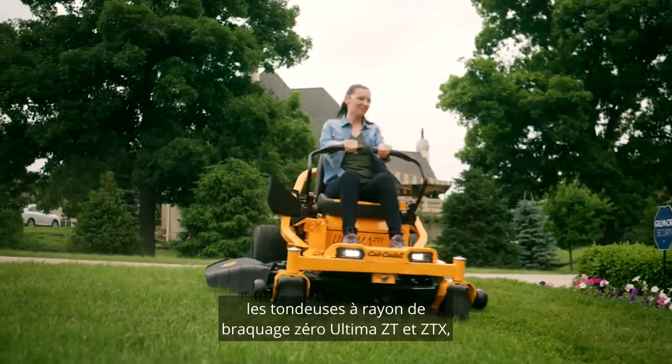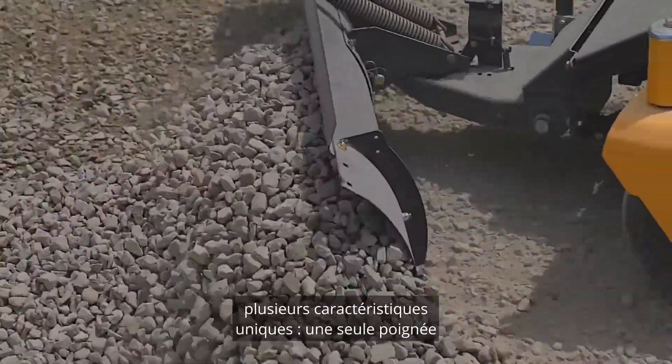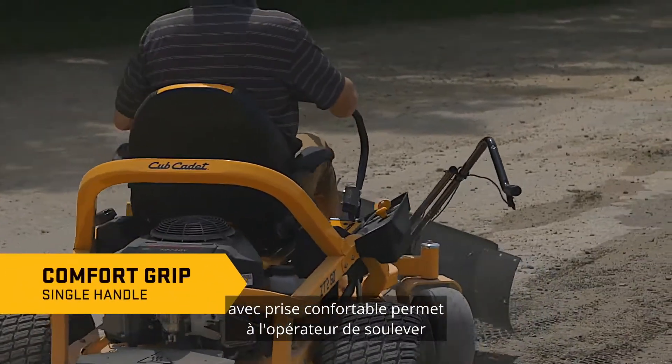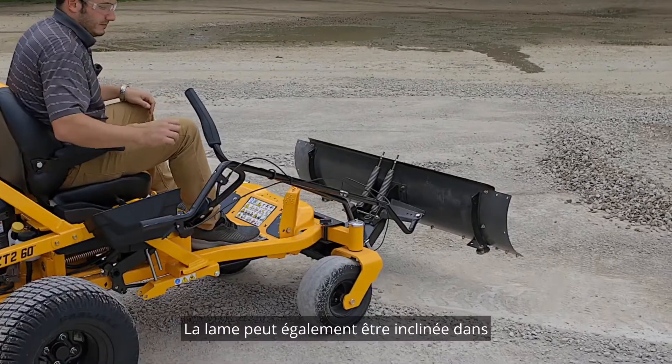Specifically designed to fit the Ultima series ZT and ZTX zero-turn mowers, this plow has several unique features. A single handle with comfort grip allows the operator to lift and lower the blade without leaving the operator seat.